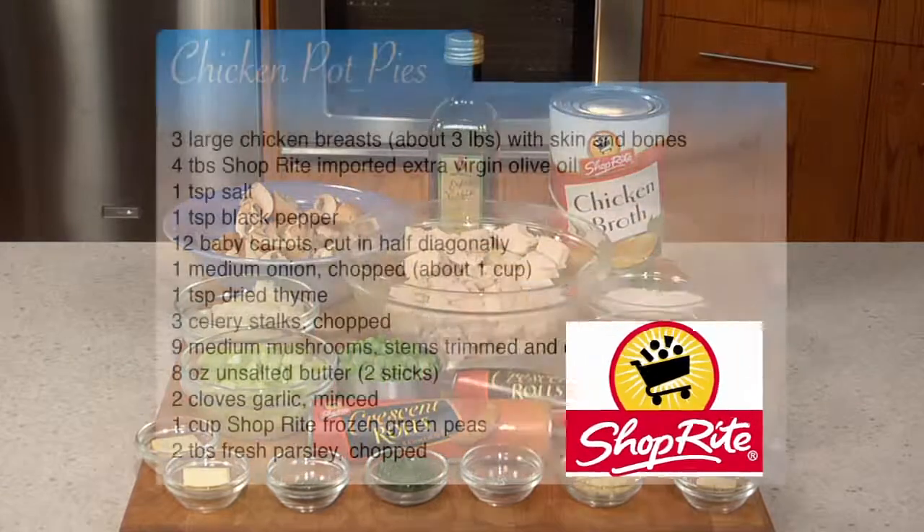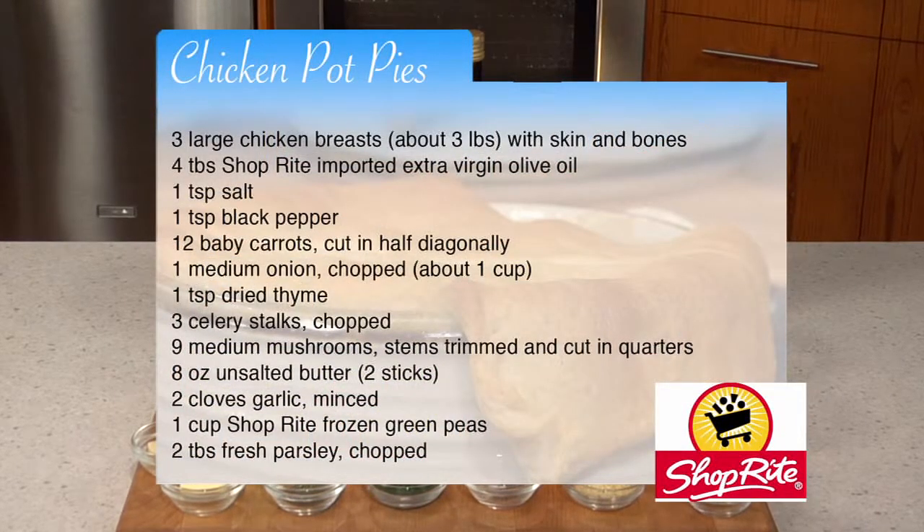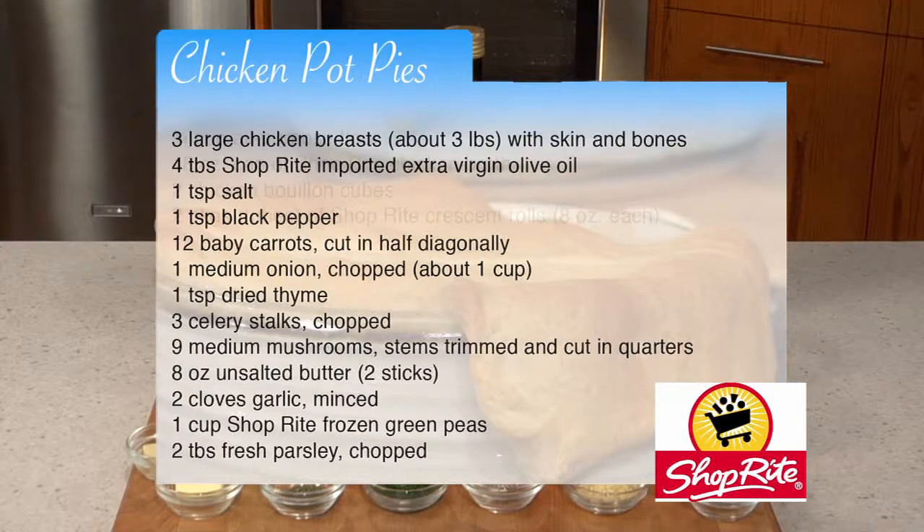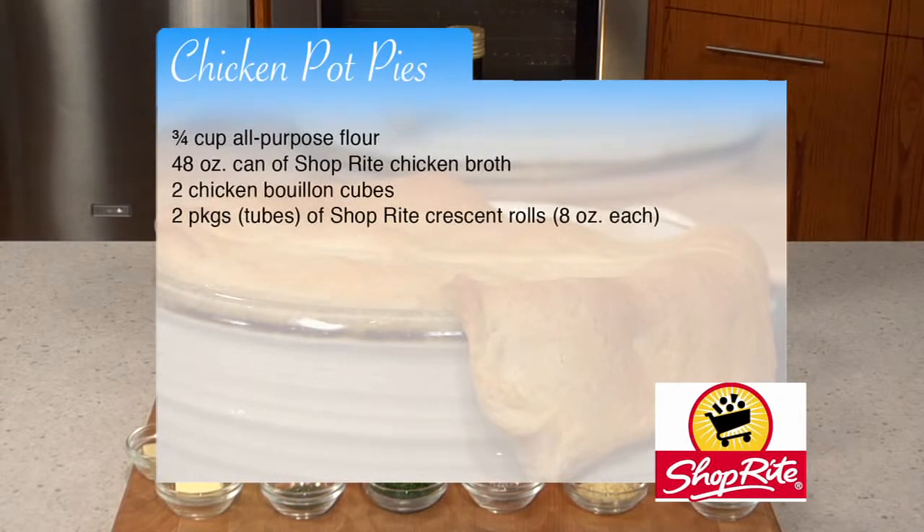Here are the ingredients for chicken pot pies. To make this dish, you will also need six 12-ounce oven-proof crocs. You can get a copy of the recipe, including the ingredients, at the end of the video.